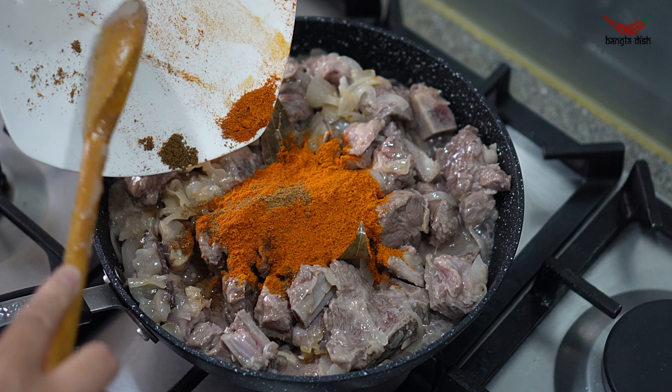A good sign that the curry is done is that the bubbles will start becoming smaller. Once the curry is done, add coriander. The curry is now ready to serve — finish by garnishing with some more coriander and enjoy with rice or any choice of bread.